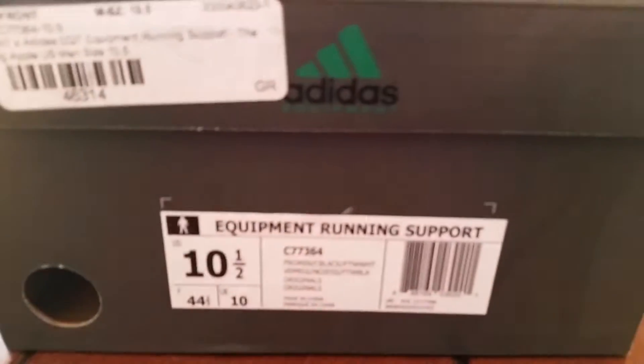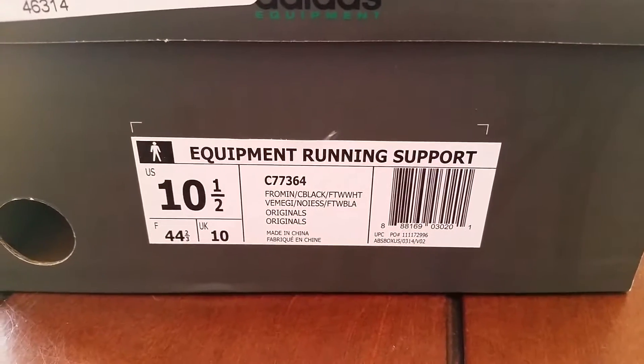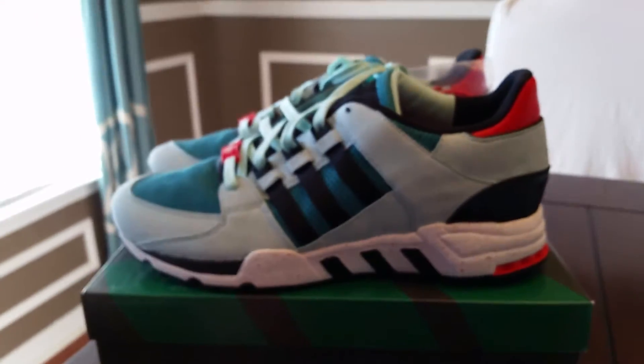What's going on guys? Furburger here. Got this Bait Adidas collaboration — these are the Big Apples. There's your label right there. I actually got these from Bait.